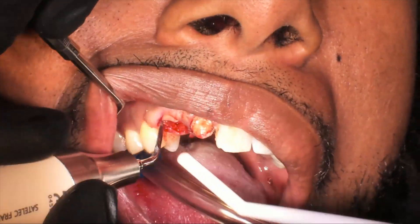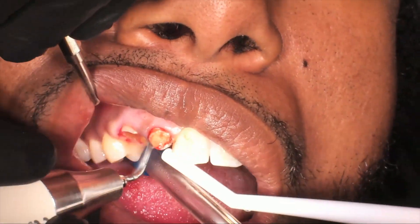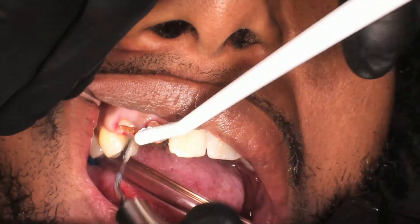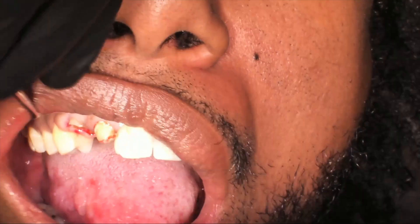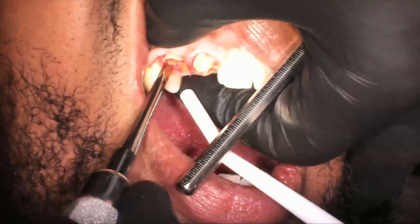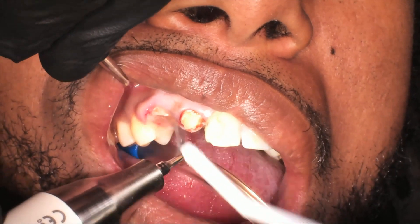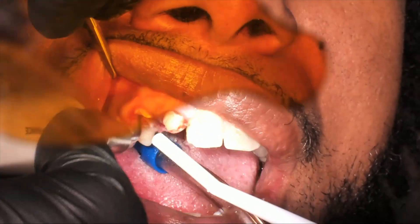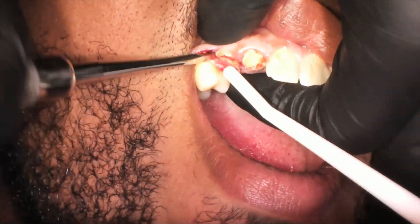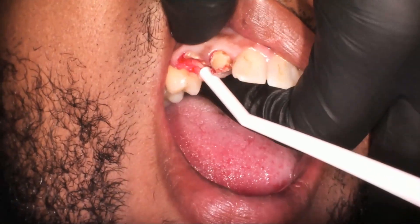We've got our patient numb and we're going to go ahead and use our piezo surgery — the Action Cube — essentially like a periotome to expand out, remove the periodontal ligament, and try to get the tooth out that way. Our patient has pretty dense bone, so we're going to come in multiple times. We'll use elevators. We also knocked the crown off of tooth number seven while elevating tooth number six before I started using the Cube. Now I'm using my hands to feel the buccal plate to make sure I don't rip it out.